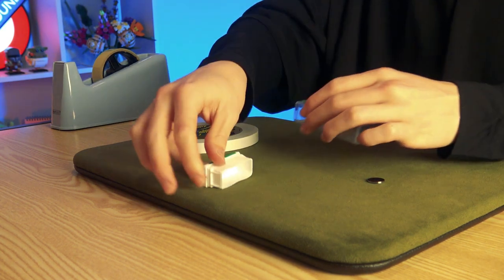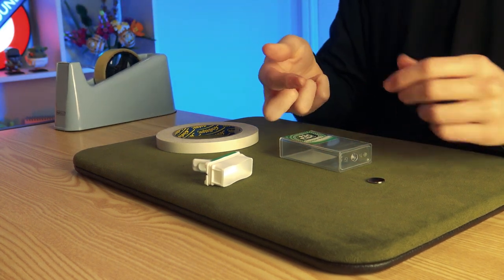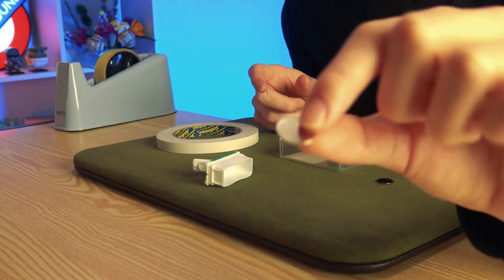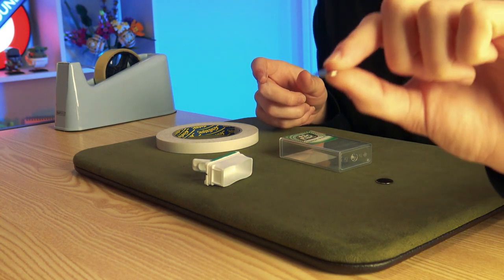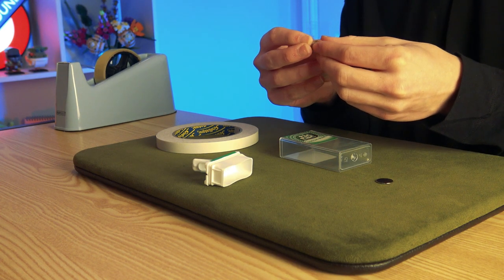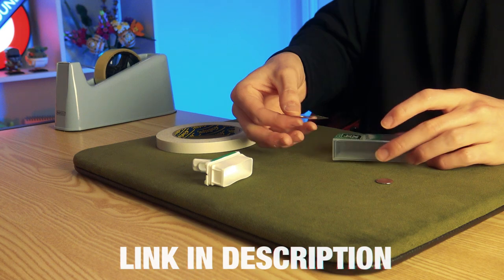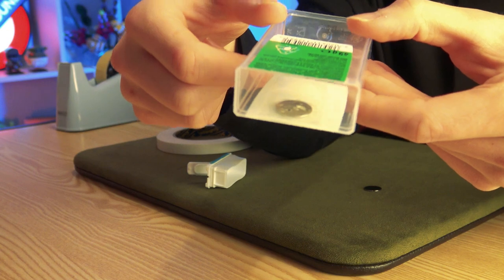First things first, let's pop the lid off the tic-tac box and take a tiny little bit of regular tape. Take one of your magnets — these are super thin neodymium magnets, literally a millimetre thin. I'll leave an Amazon affiliate link in the description. These are the magnets for making gimmicks, and you want the magnet towards the upper end of the sticker on the inside wall.